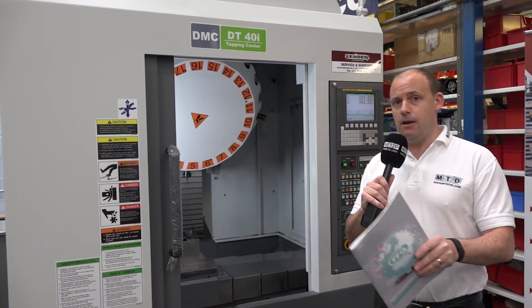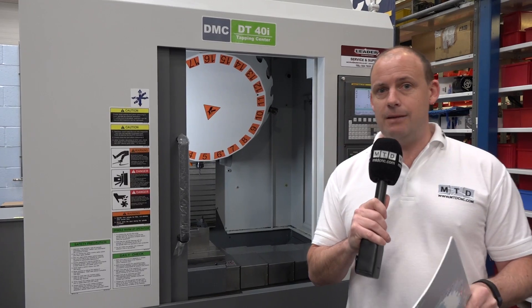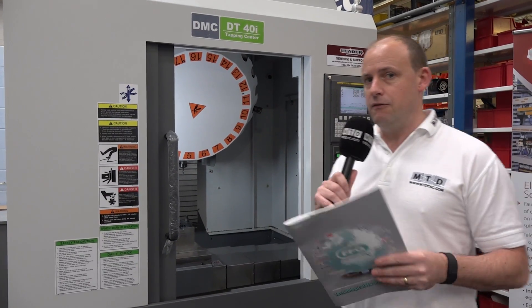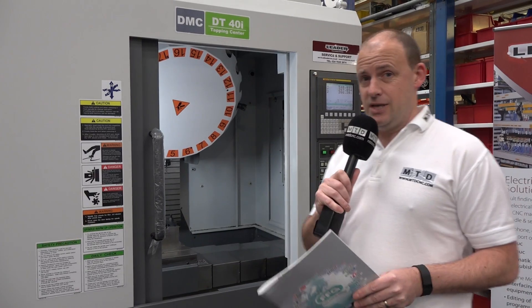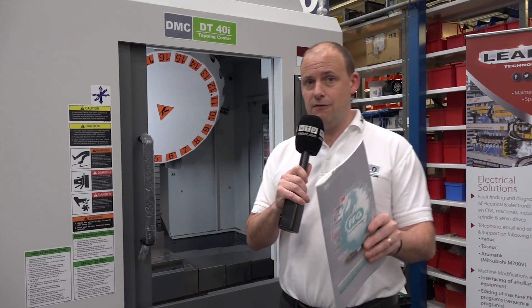This DMC machine is available from stock here at LeaderCNC. Interestingly, DMC was bought out by the FFG Group recently, which means there's going to be more investment and development in new products. So you'll be seeing a lot more from DMC and from LeaderCNC in the UK. The DT40i is available in stock at a cracking price. You can see more on MTD-CNC or visit LeaderCNC.co.uk.